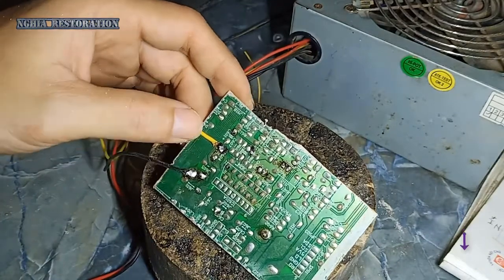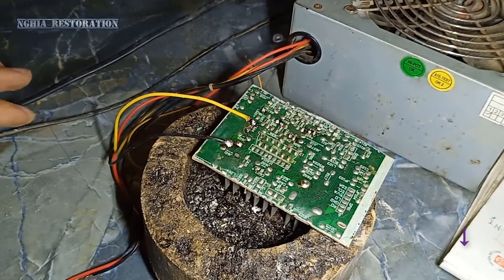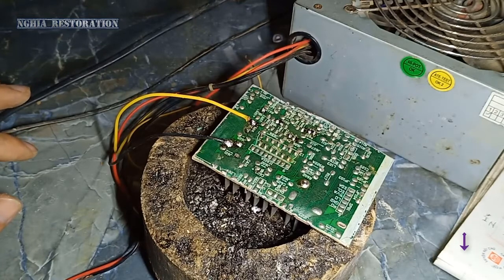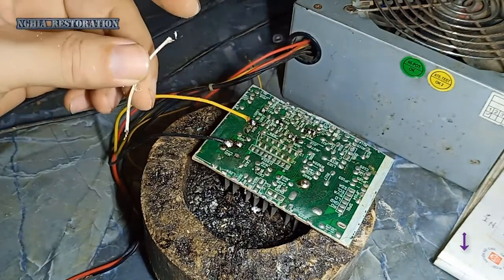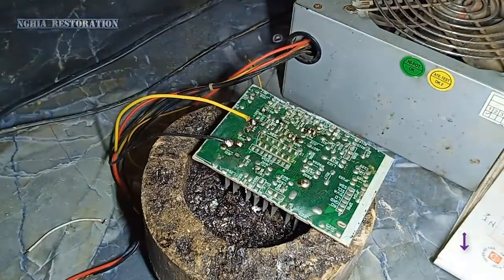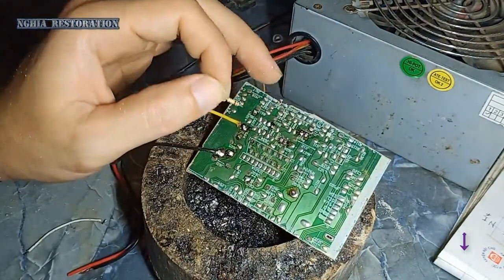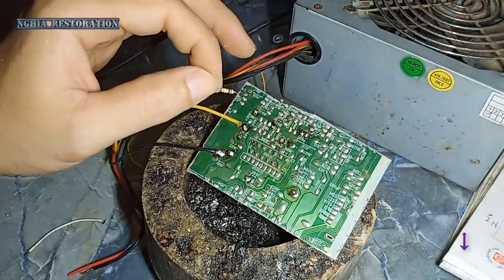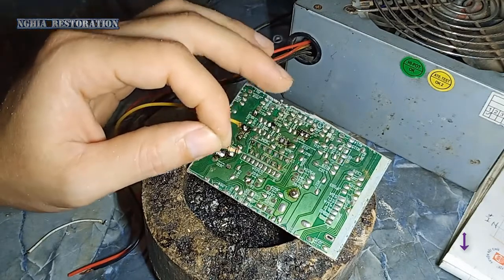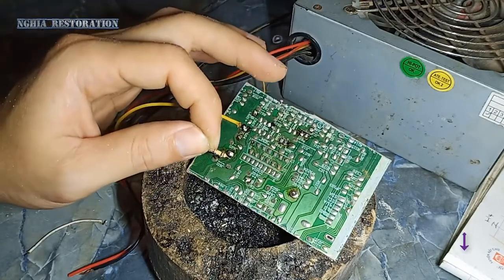Như vậy là mình nối cái nguồn xong cho nó rồi. Tiếp theo thì sẽ cho mạch standby hoạt động, kích nhẹ hết. Mình sẽ sử dụng một đoạn dây, gắn dây vào chân 7, với resistor 100K vào chân 7.